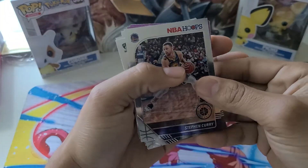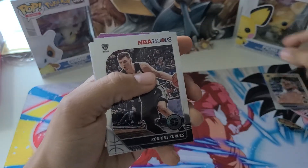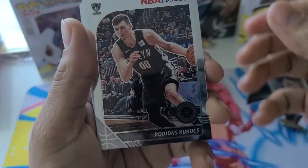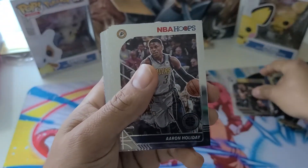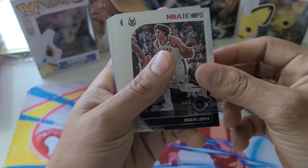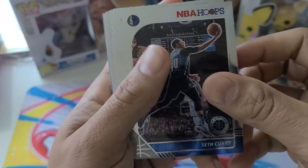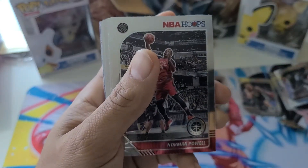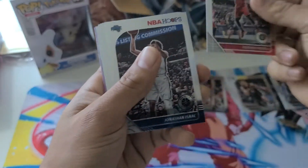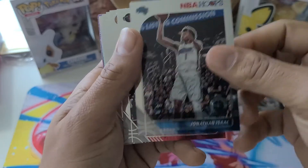We're going to start off with a Steph Curry — that looks really nice, I'm seeing some silver already. I'm just going to make a nice pile over here. We got Rodian's Couric — I'm not sure who that is. We got Aaron Holiday. I wonder if he's related to Drew. Robin Lopez. Oh, Seth Curry, the brother of Steph — I'm going to just put him right over here with Steph. Jonathan Isaac.